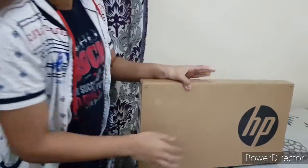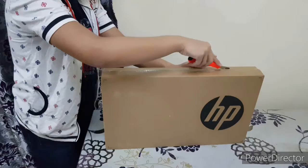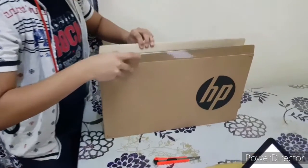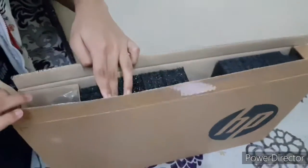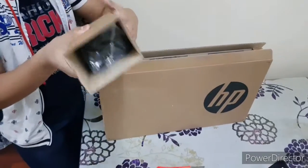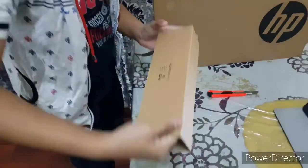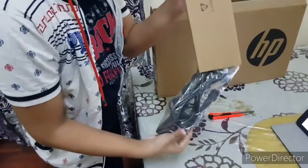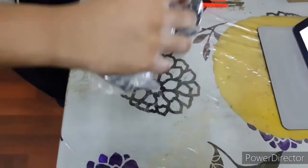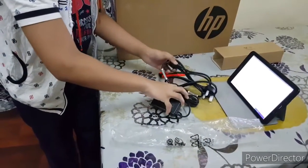Now let's go for the unboxing and open the box. We have opened the box. The first thing you get is some cables — let's take them out. Here we have two cables and the adapter.